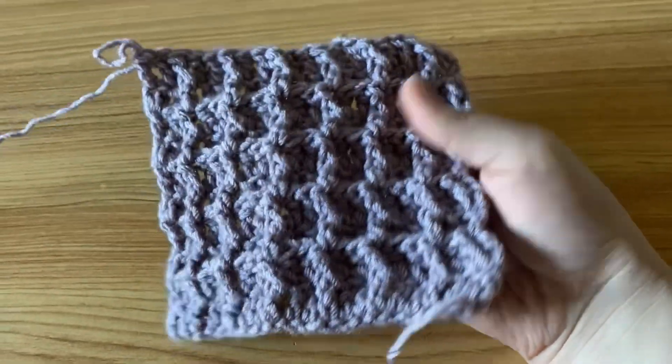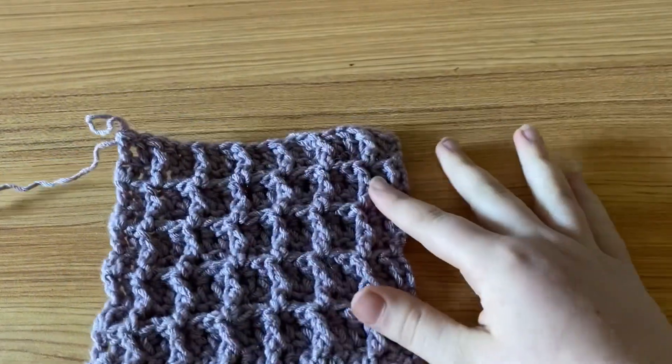I hope this video helped you out and learn how to do the waffle stitch, and I will see you next time!